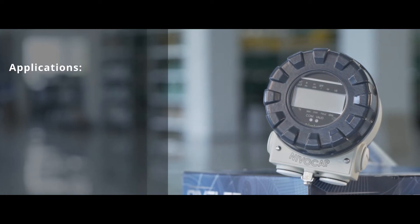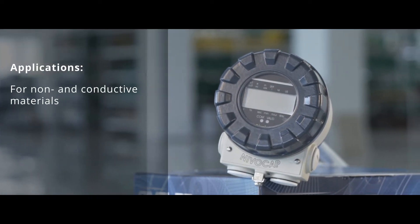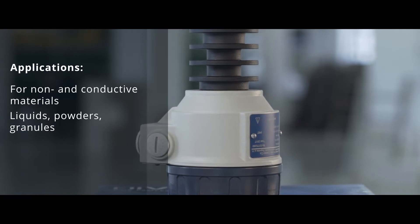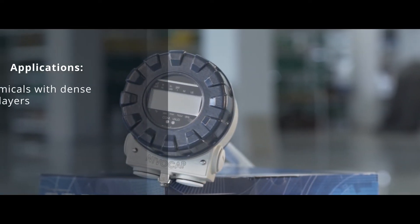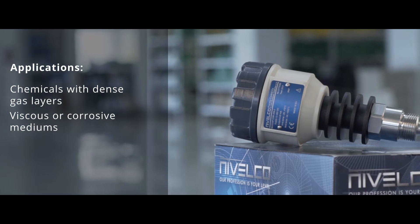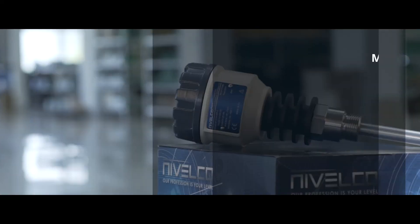Typical applications where one can efficiently use Nivelco's Nivelcap include level and volume measurement of conductive and non-conductive materials — liquids, powders, and granules with a relative dielectric constant greater than 1.5. Also suitable for chemicals with dense gas layers above the surface, viscous or corrosive mediums, and mediums of high pressure and high temperature.